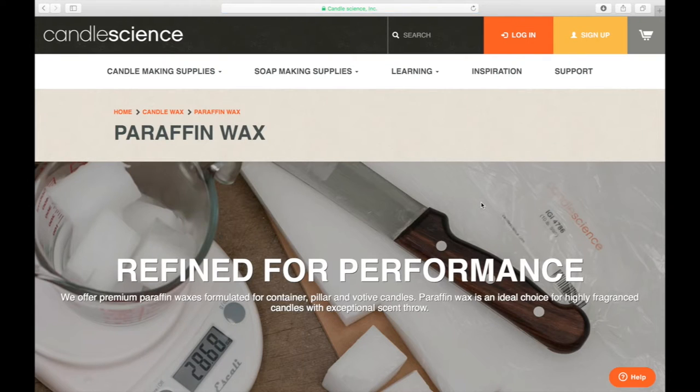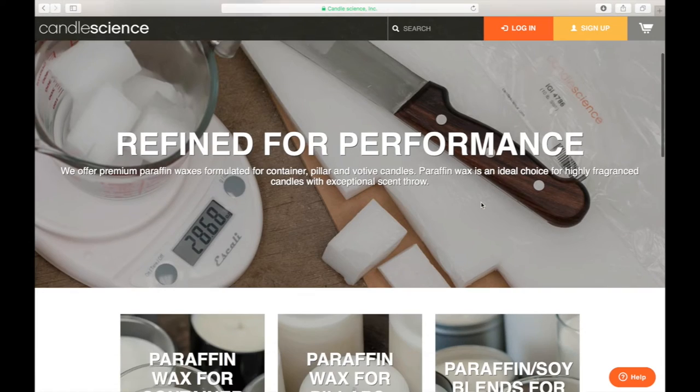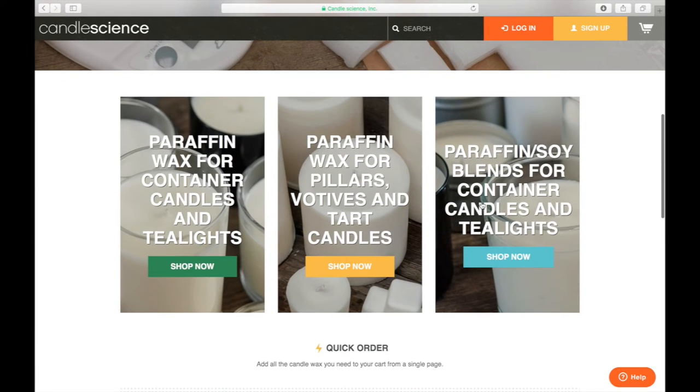The first wax we're going to look at is paraffin wax. Paraffin wax is a byproduct of oil-derived refining, which is why it's not as natural. But as I said, it's great for fragrances and it's used in canning and other applications — you might be familiar with Gulf wax and that type of product.